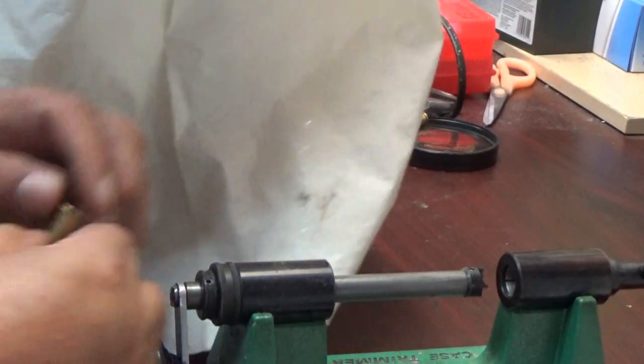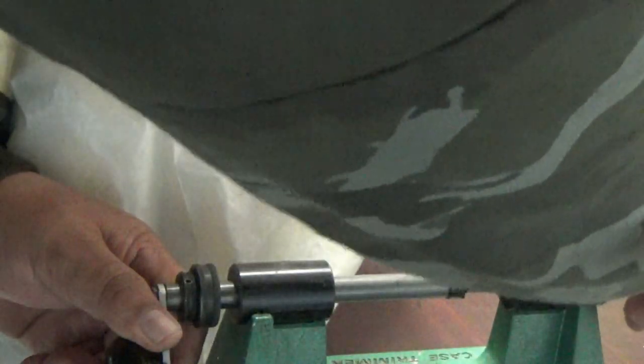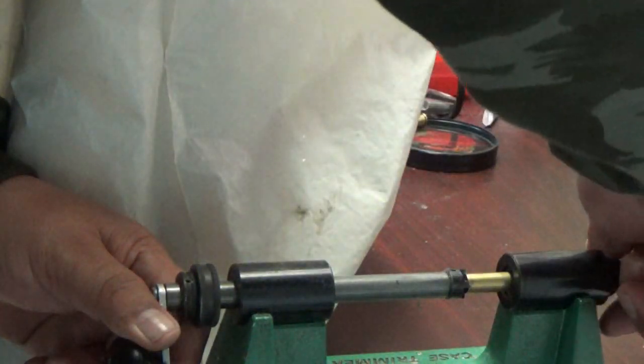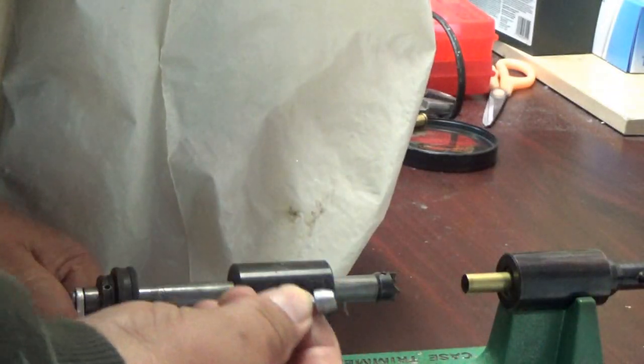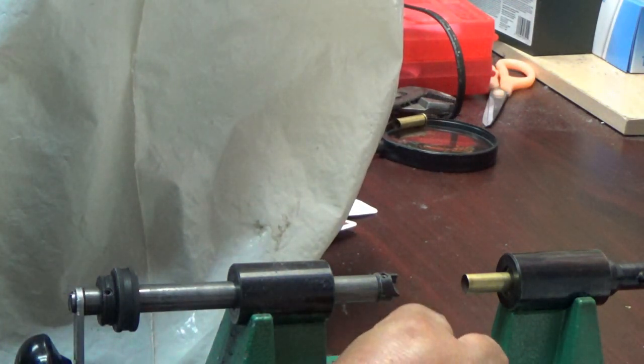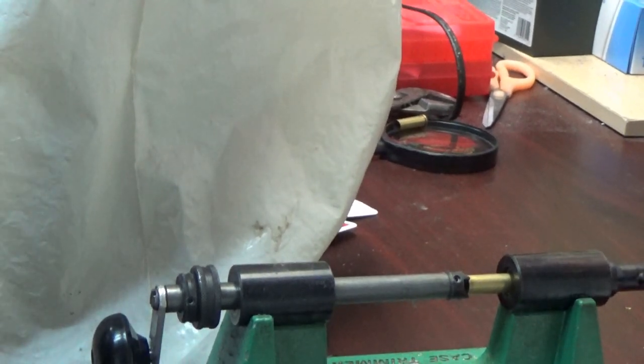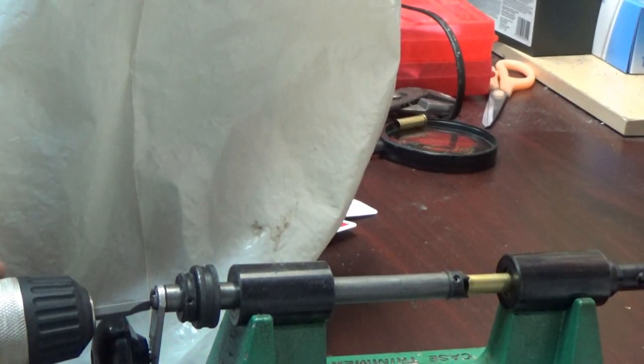Let's go ahead and add our shell. This is a .36 caliber pilot. Take the pilot and put it into the appropriate chuck, then remove the pilot — do not keep the pilot inside or it'll get stuck once the burr starts to form inside. From there it'll drill out clockwise.